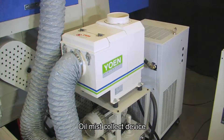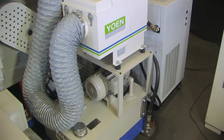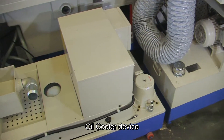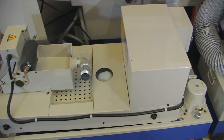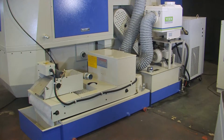The oil mist collecting device can effectively recycle oil mist during the grinding. The temperature of the oil cooler device can be set to avoid oil deterioration caused by high temperatures, and will avoid jamming the wheel spindle.